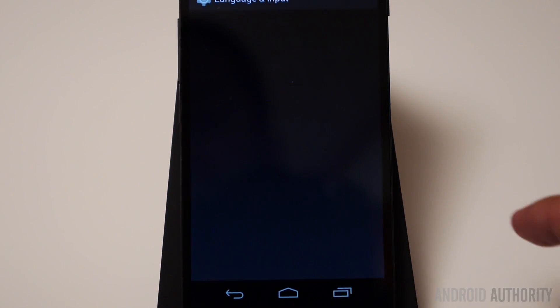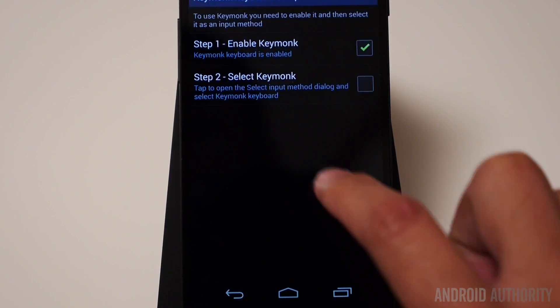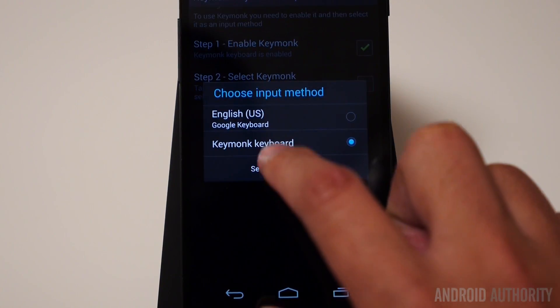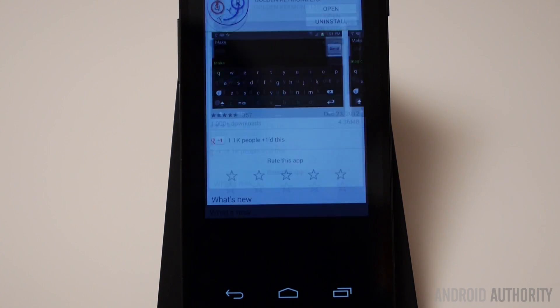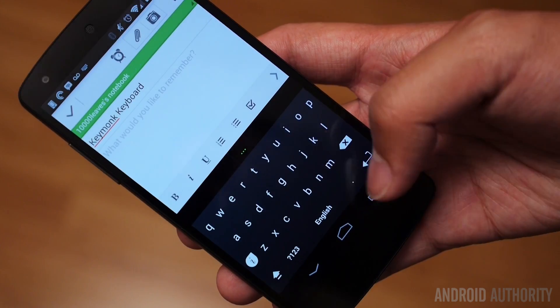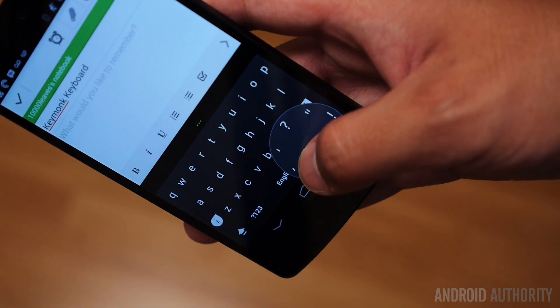Accept the EULA, enable Keymonk in language and input as always, and then go back and select it. Once I take a look at Keymonk, it will tell you that you can swipe up from the dot in order to look at all of the punctuation marks, which is a great gesture and shortcut.